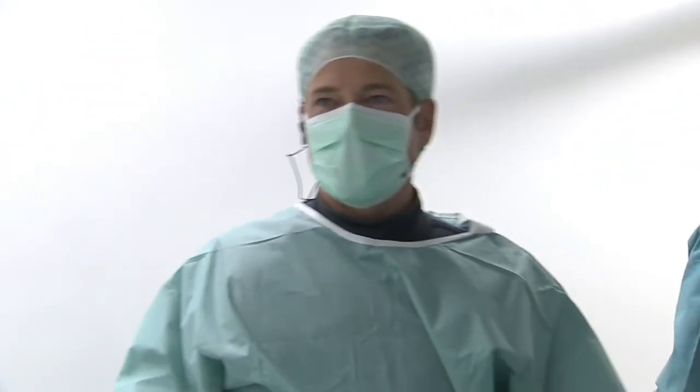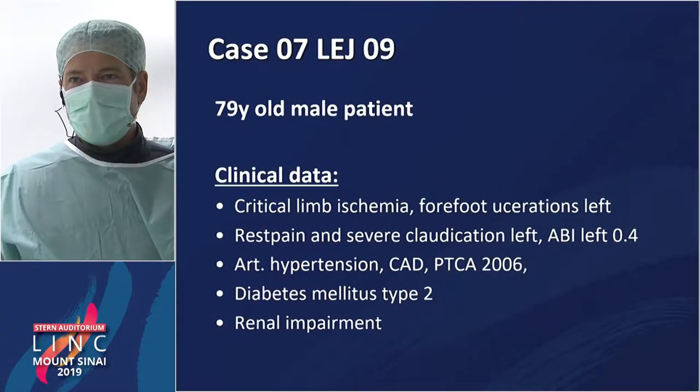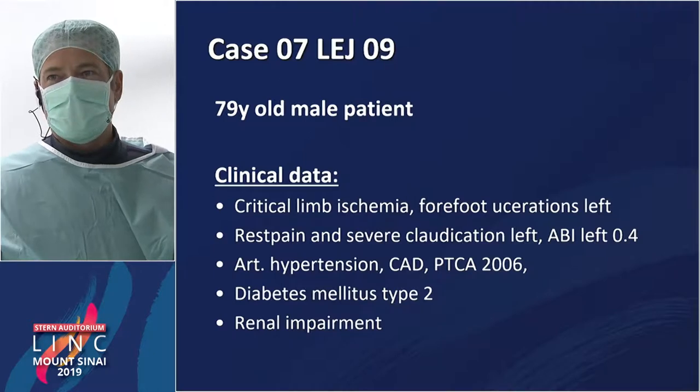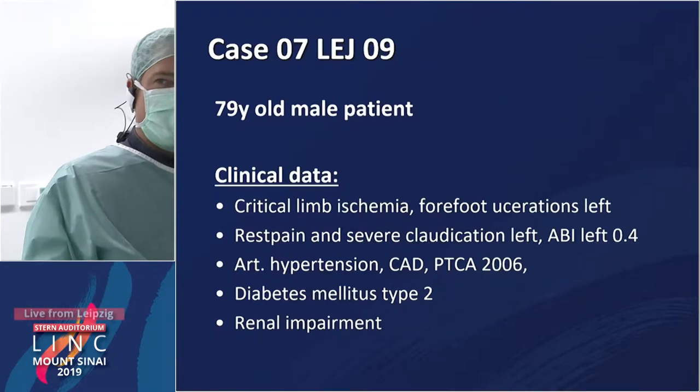So it's a calcified BTK lesion on the left side, critical limb ischemia, forefoot ulceration, rest pain, severe claudication on the left side, ABI is low, diabetes mellitus and renal impairment.